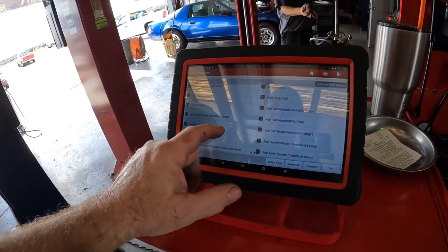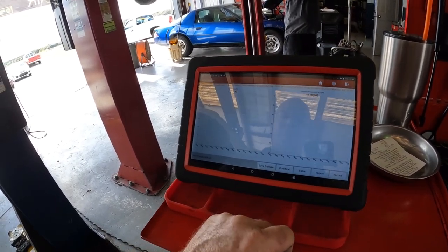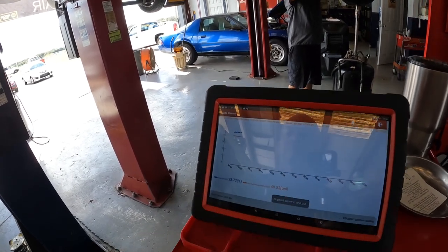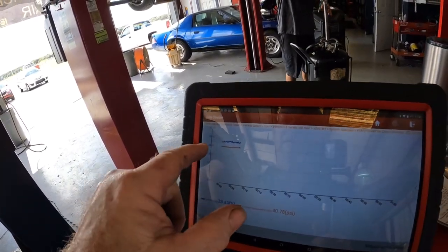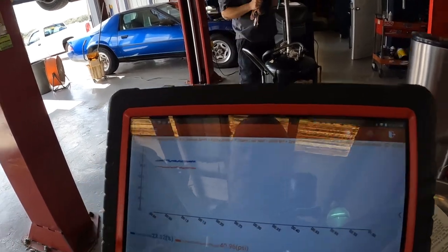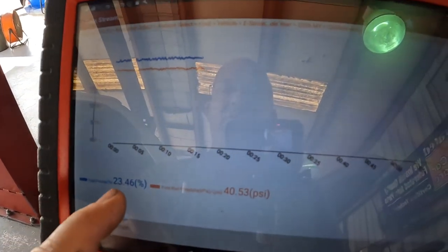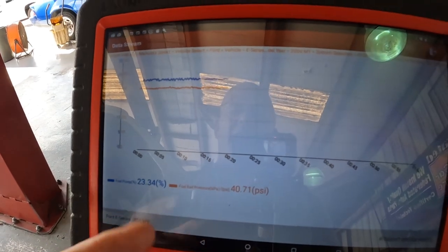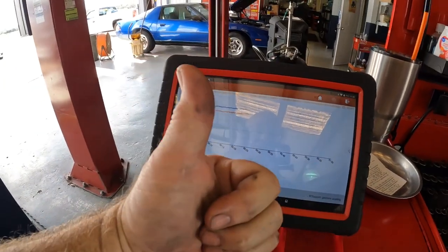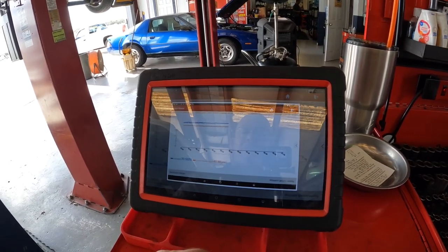Fuel pump, fuel pump percentage, fuel rail pressure. Look at there — you've got about 46 psi, 41 psi, and the fuel pump percentage is only 23 percent. So if the fuel pump's not running at 60-70 percent or over, then you know the fuel pump's good. This thing's got the fuel pump running under 25 percent. Fuel pump's good. Take a screen capture so they can't call me a liar.